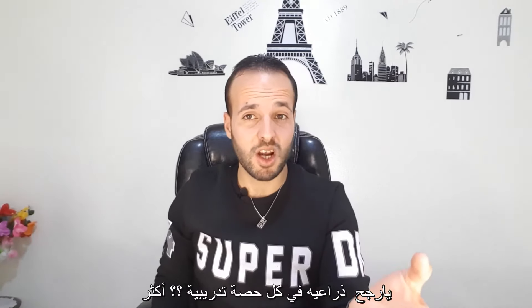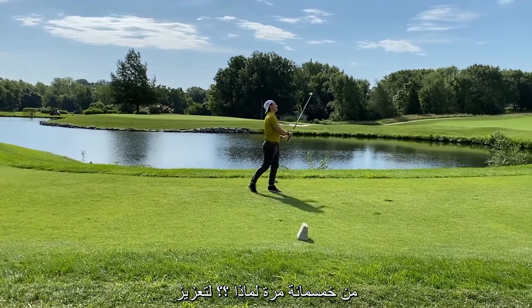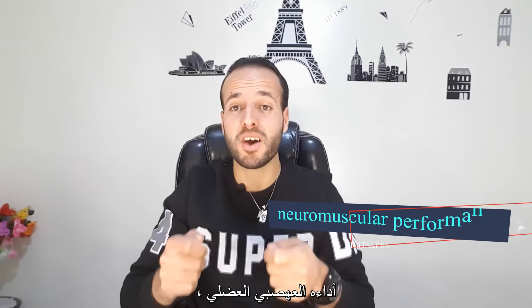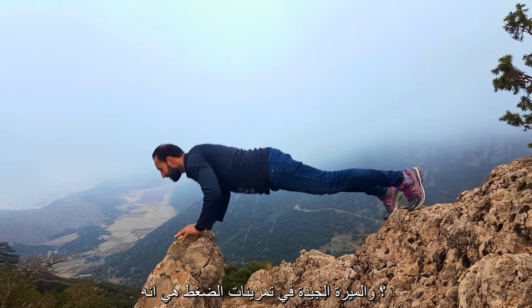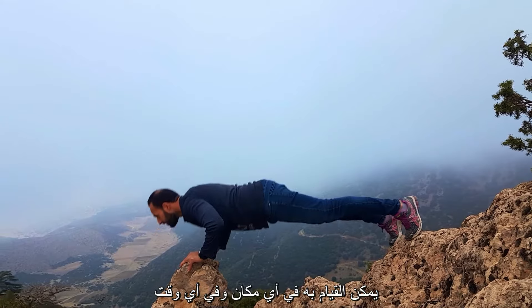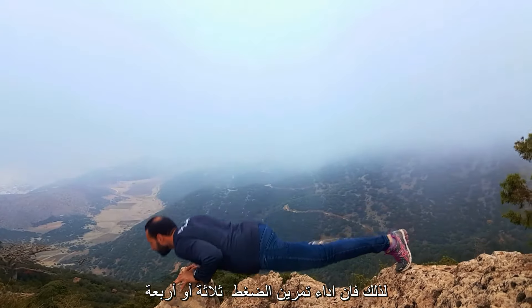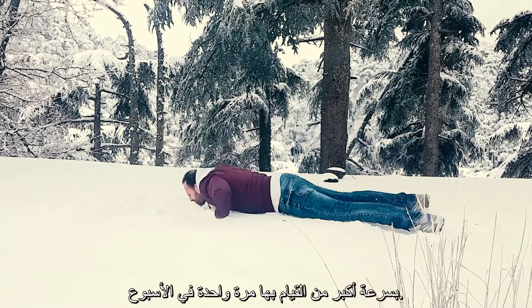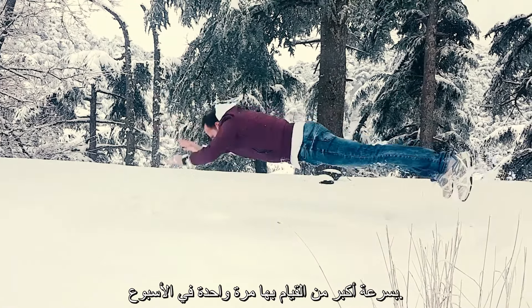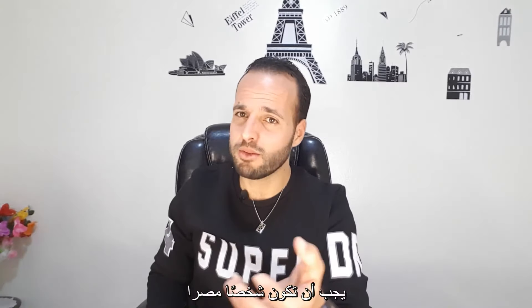Do you know how many times a golfer swings his arms each session? More than 100 times — to enhance his neuromuscular performance. The great thing about push-ups is that they can be done anywhere, anytime, without any additional equipment. Performing them three or four times a week will help you progress much more quickly than doing them once a week.